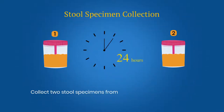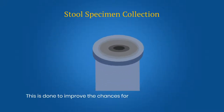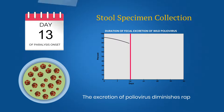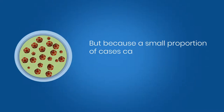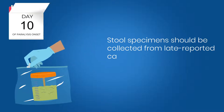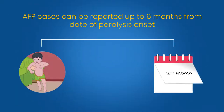Collect two stool specimens from the AFP cases at a minimum interval of 24 hours. This is done to improve the chances for the detection of the poliovirus, which may be shed intermittently. The excretion of poliovirus diminishes rapidly after 14 days, but because a small proportion of cases can still excrete virus for several weeks following paralysis onset, stool specimens should be collected from late reported cases for up to 60 days after paralysis onset. AFP cases can be reported up to 6 months from the date of paralysis onset.